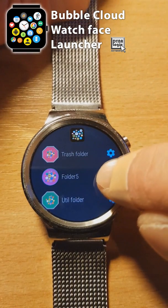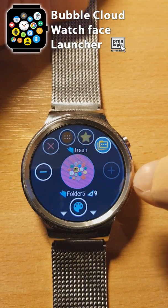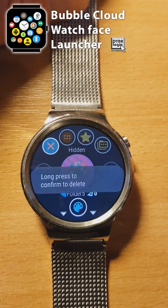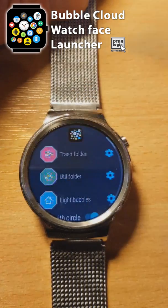To remove a folder, you will first need to move all the bubbles out of it. Then, in the folder bubble edit screen, long press the red X selector.